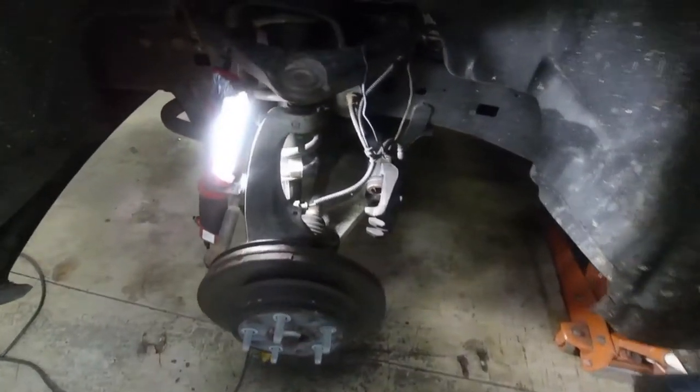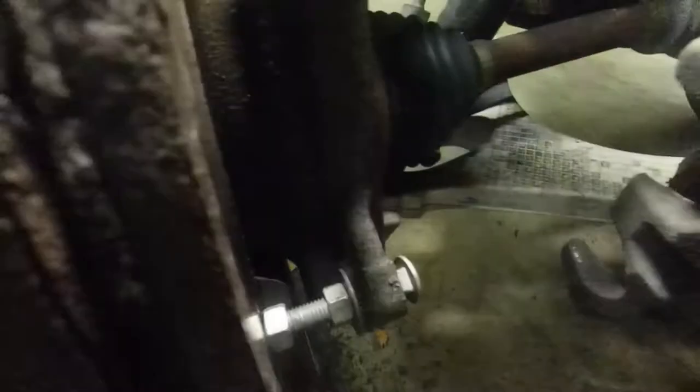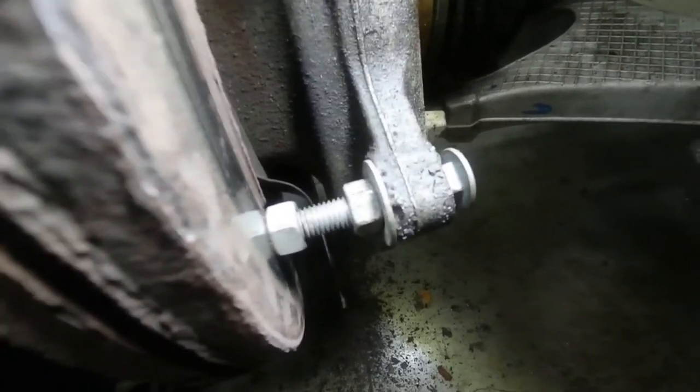This is a cool trick — one of the best tricks I know. What you do is you take a bolt — you see how I have it — I have a long bolt and I have two nuts and one washer there. And you get it set up like this.